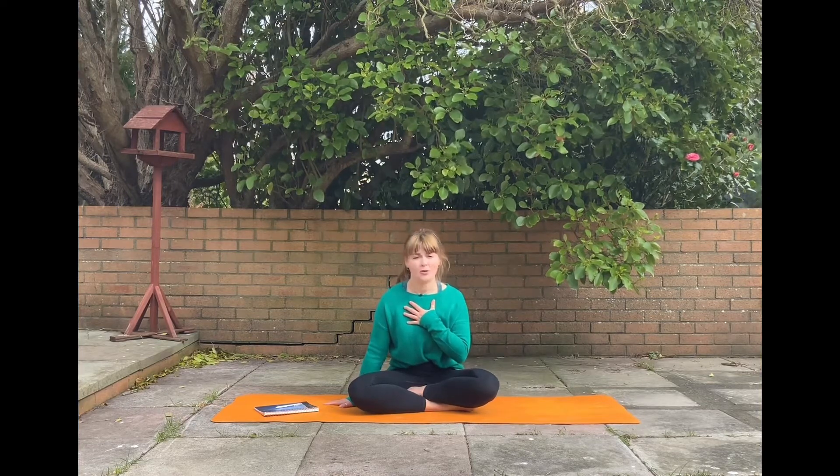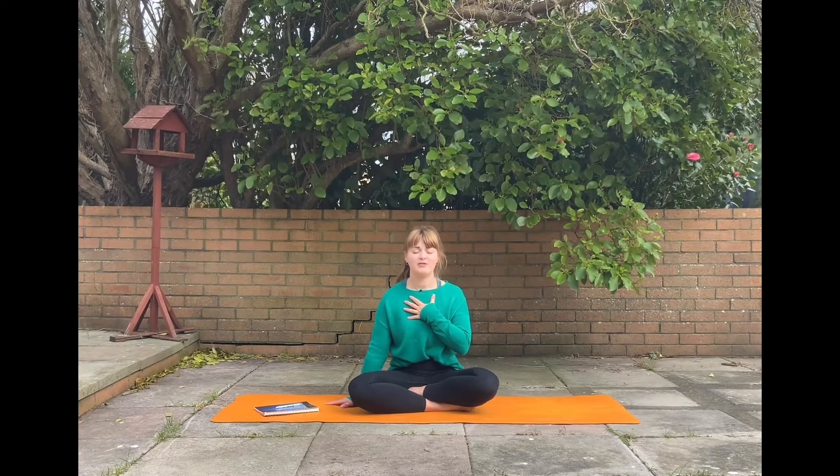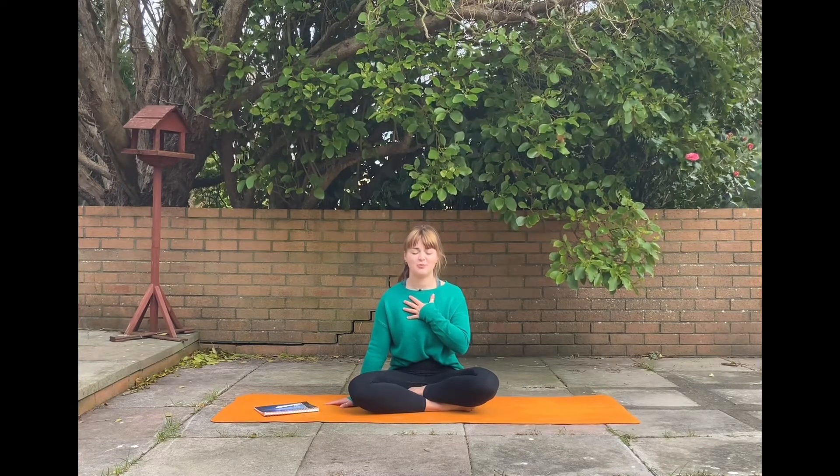Today we're going to look at releasing anything that no longer serves us in the beginning part of this flow. At the end, we're going to harness all that energy and come into affirmations of what I am. We're really going to look at who we are and how we can become the best version of ourselves. Just spending a few more moments here, grounding yourself with your breath.